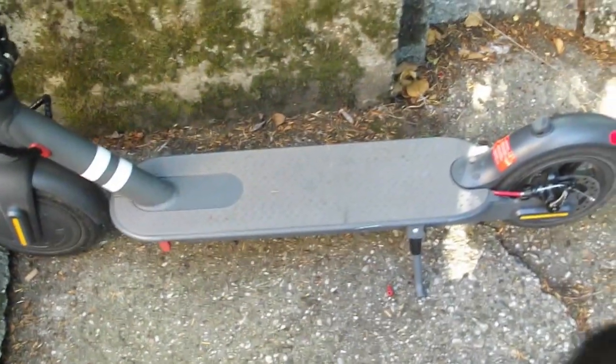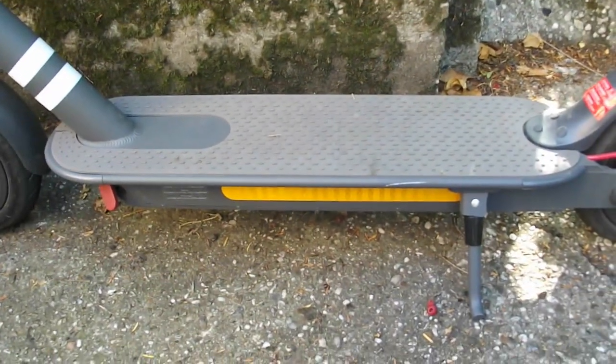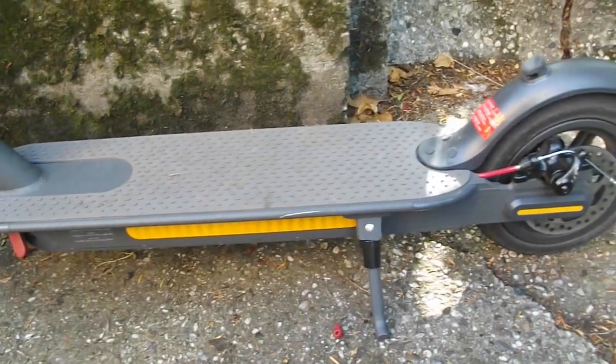Here we have the scooter deck itself. Now under here is the battery. It's a 36 volt, or 42 volt fully charged, lithium ion battery. It has a capacity of 7.2 amp hours, or 7200 milliamps for those RC car guys.